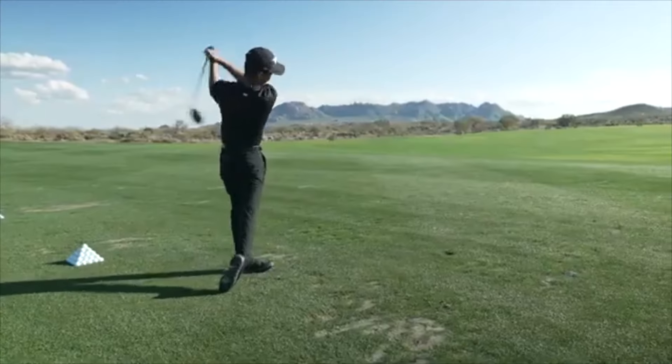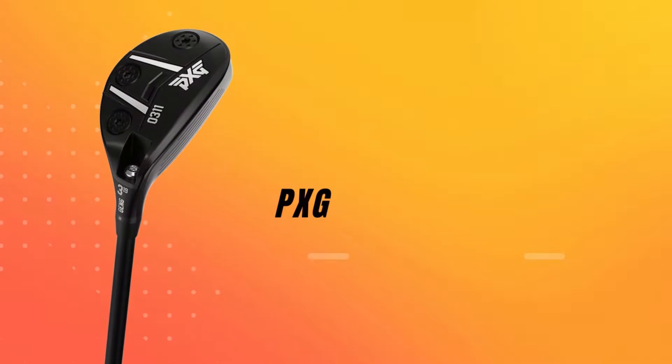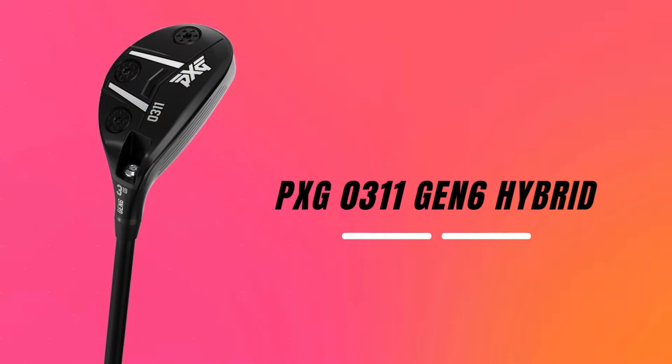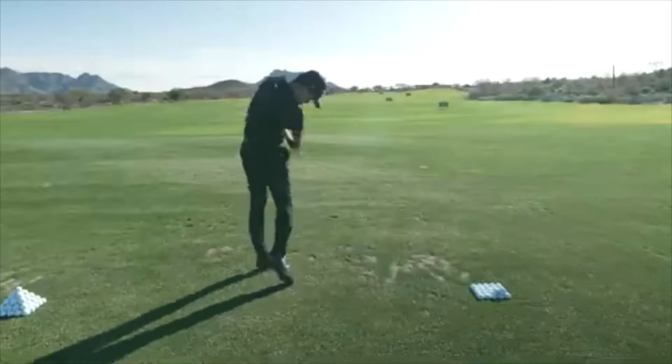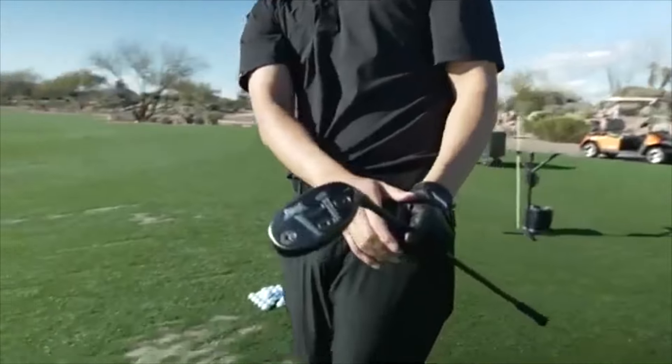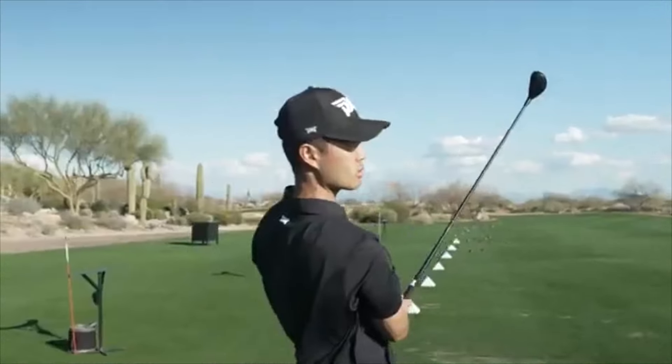Today, we delve into a club that's been making significant waves in 2024, the PXG 0311 GEN6 Hybrid. If you've grappled with hybrids in the past or are simply looking for an upgrade, stick around — we've got an in-depth review packed with exciting insights just for you.